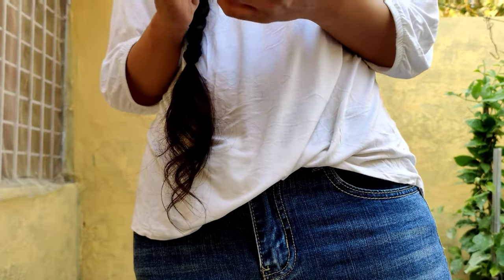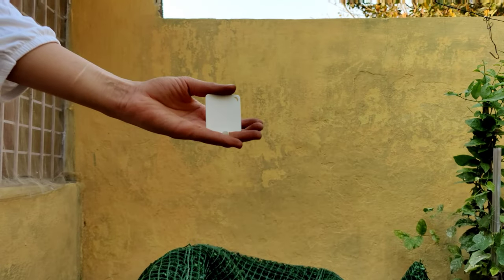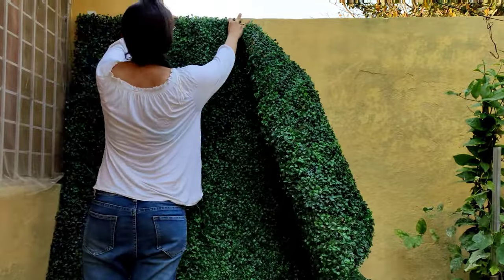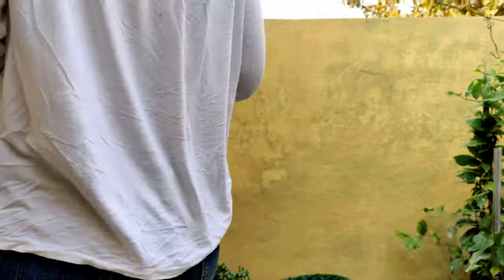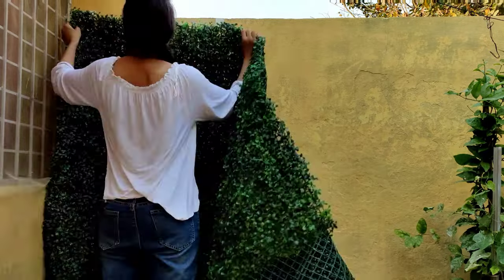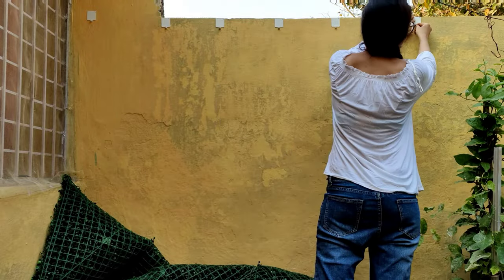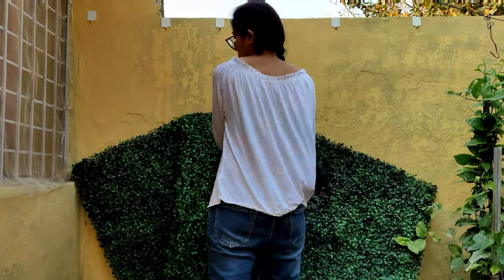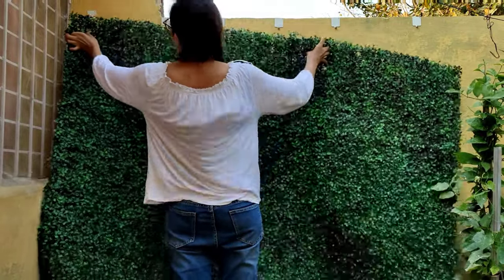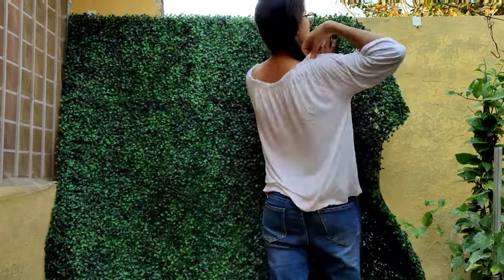I thought I could use these hooks that I purchased from IKEA to hang the wall grass. But will it work? Will the glue be strong enough to hold the weight of four layers of wall grass? I am hanging it on the second row and not the first one, because the first one would be very easy to break.